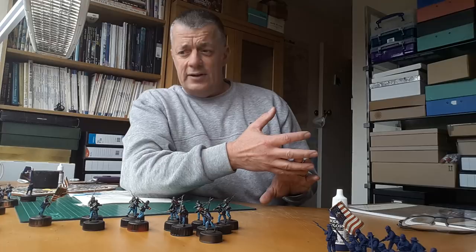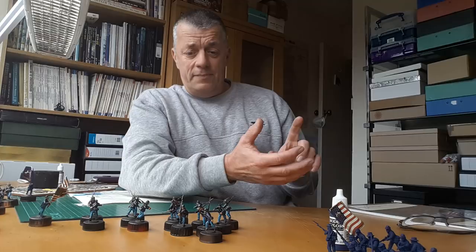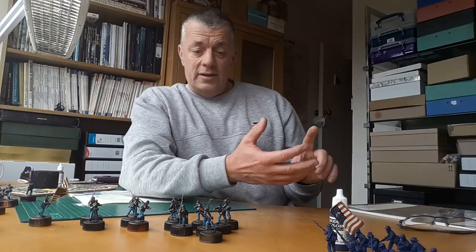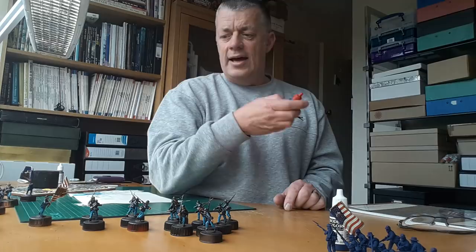The idea is to paint them all at the same time — 36 figures at the same time using the conveyor method. Working from a black undercoat, I spray a black undercoat on and that automatically gives you the colour of the shoes or boots, the webbing haversacks and the kepi peak, so I don't need to paint those colours. Then I fill in the base coats and apply an Army Painter Dark Tone Wash.